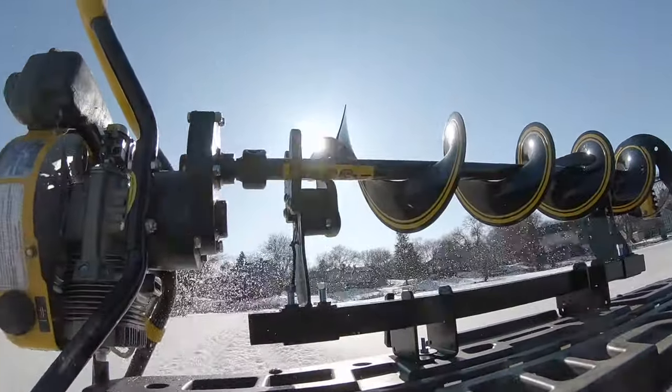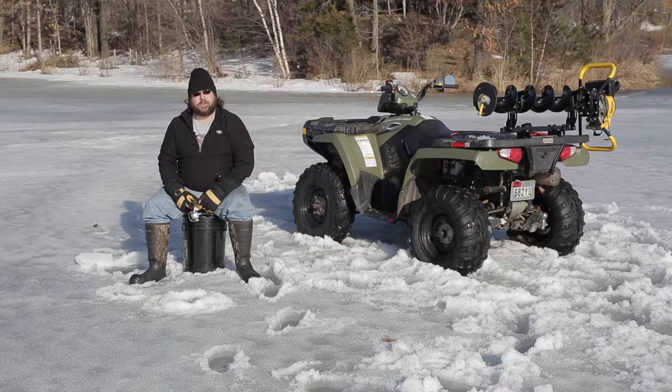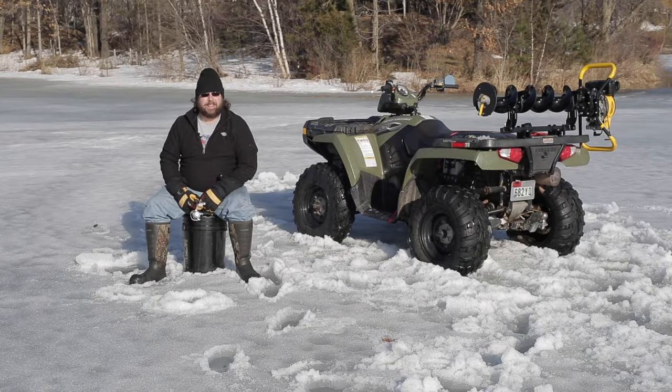I'm here today to talk to you about the new Jaws of Ice auger carrier. This is one of the greatest tools that you can have as an ice fisherman, and let me tell you, I'm an ice fisherman and I love it.